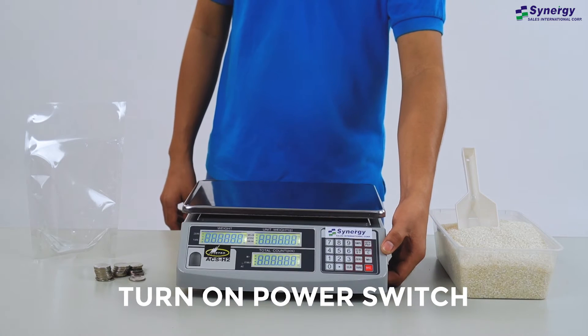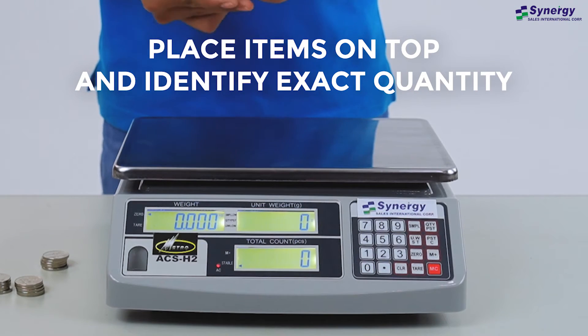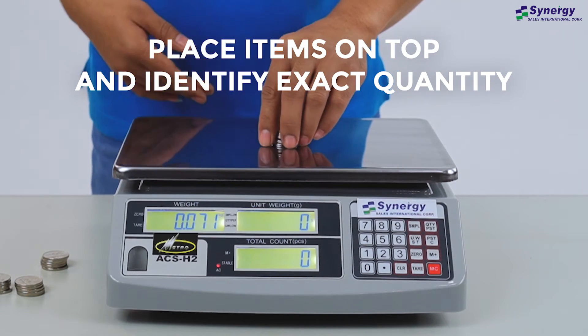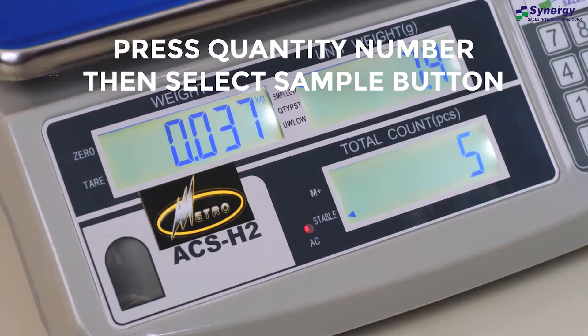Turn on power switch. Place items on top and identify exact quantity. The more samples you have, the better accuracy. Press quantity number before selecting sample button.